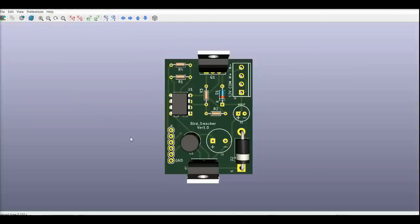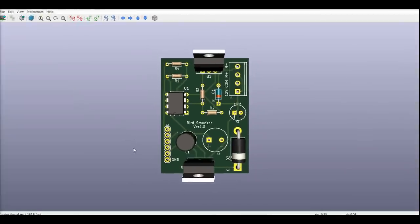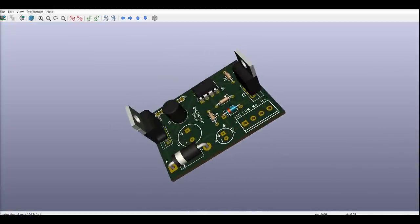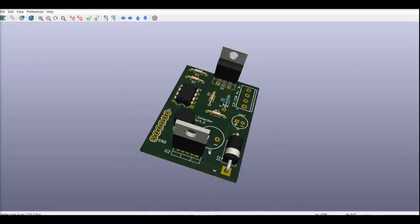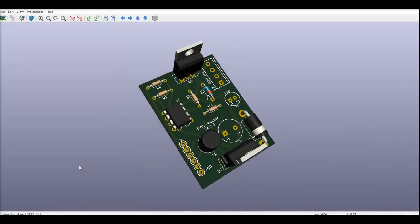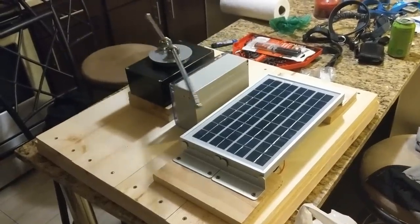I also made a simple PCB since I wanted to learn KiCAD, but unfortunately I haven't had the chance to test it out yet since I still have not gotten it back from the manufacturer. But I'm excited to test that out. Thanks for watching and let me know your comments and thoughts below.